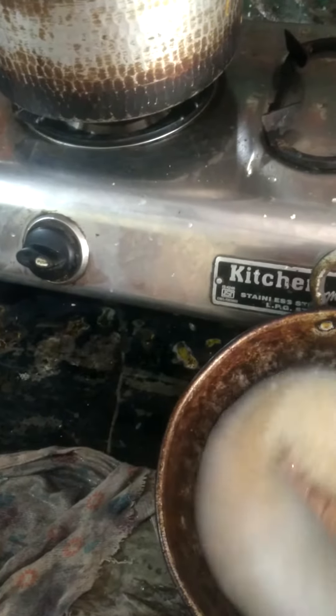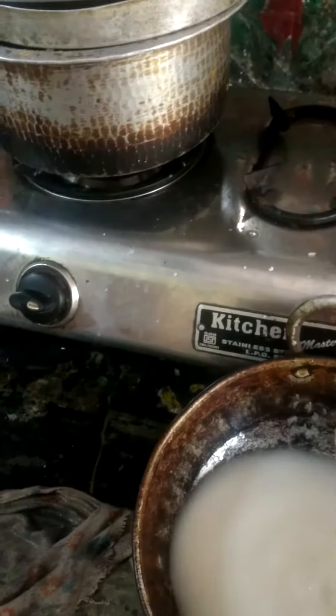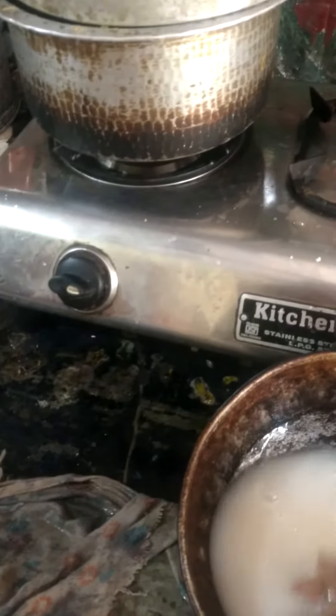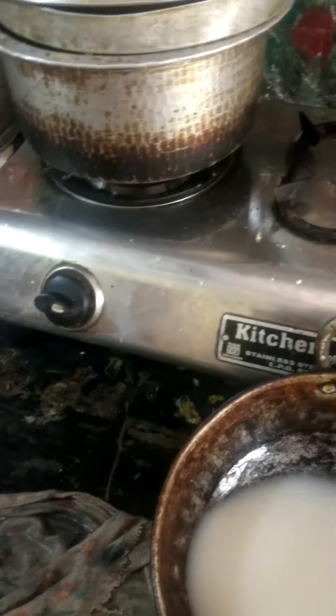I have to oscillate the water, but since I am taking the shot in one hand, instead of oscillating the water, I have to oscillate the rice only. So like this you have to do — we have to do like this.